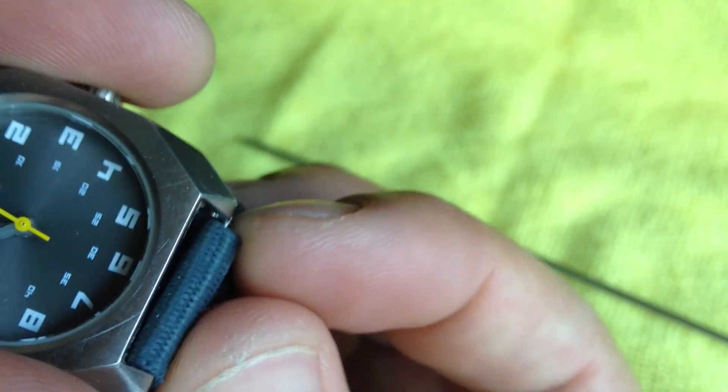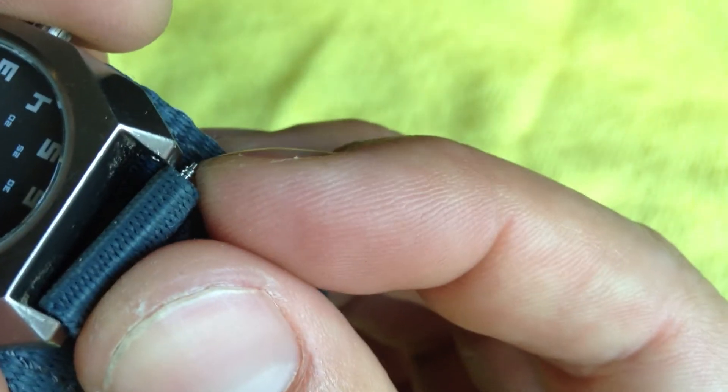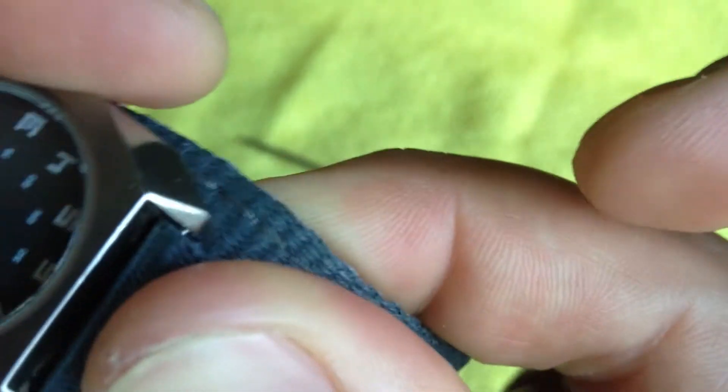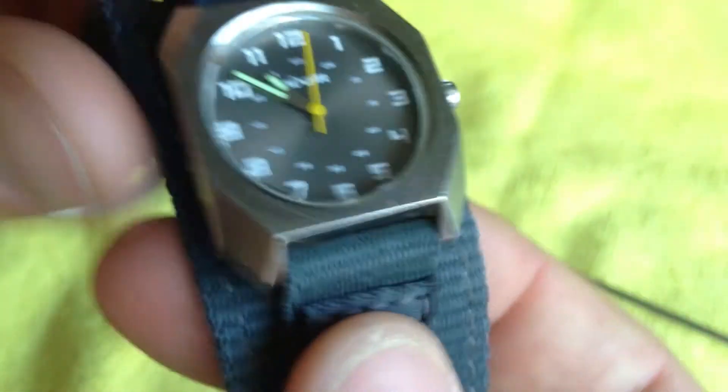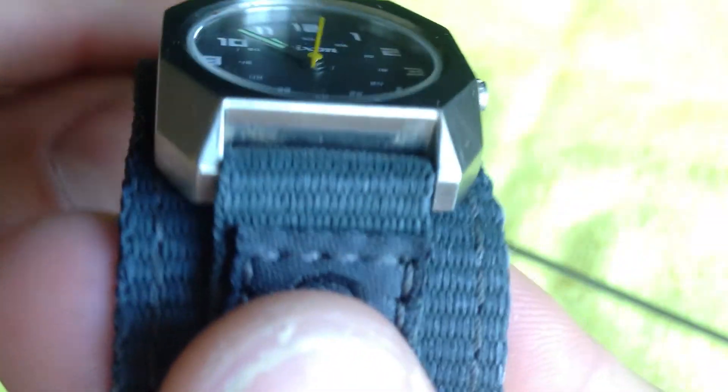I'll try this with my fingertips to see if this works. So I'm going to go one side in, use my fingernail, and slide it over. That's not working, but after a couple of tries you get it. Either way, you understand what I mean — pretty straightforward.